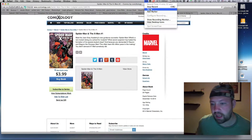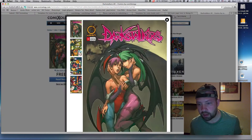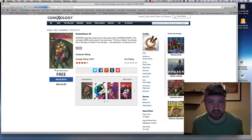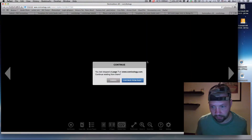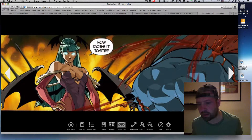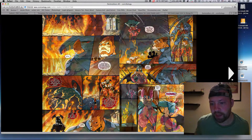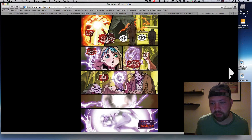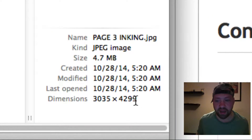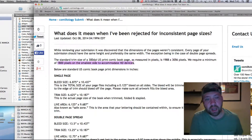Comixology provides many books for free — showcases of four or five pages — which makes it very easy to acquaint ourselves with a series. One of my favorite examples is from Alvin Lee, a veteran of the industry and a great artist whom I follow on Twitter.